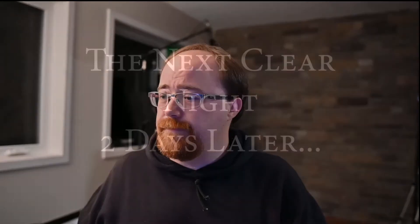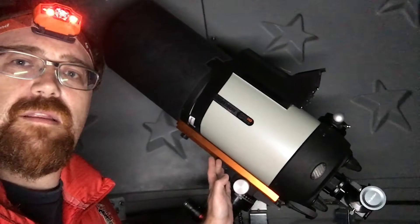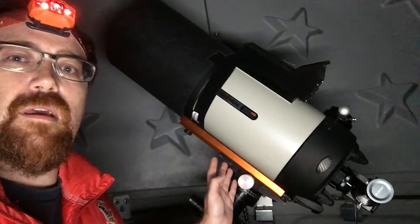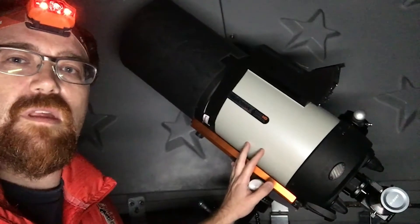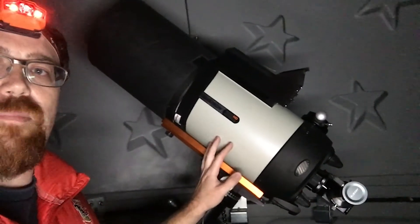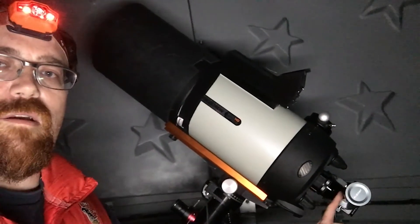I'm going to take it out on the next clear night and see how it performs. Saturn, Jupiter, Mars, and the Moon are supposed to be out tonight, so I'm super happy to try to get them all. Seeing is not the greatest starting in the evening, but I'm hoping it will get better according to my weather forecast. Over here I'm using the Edge HD, simply because that is the planetary telescope of choice — I have it here with the SV Bonnie directly connected in.